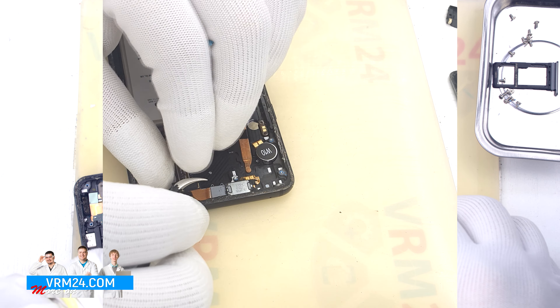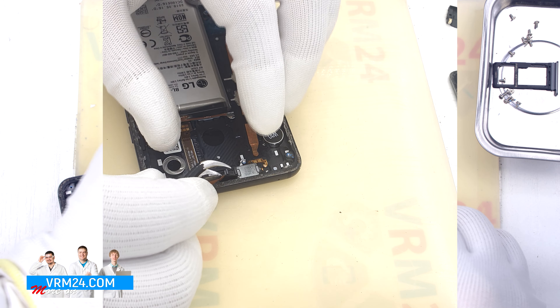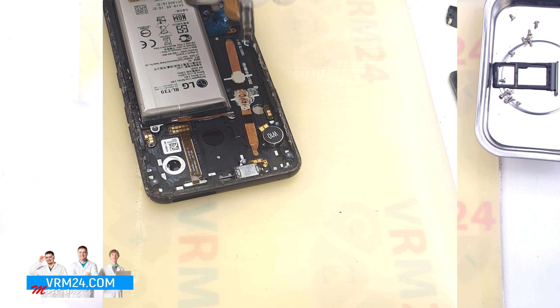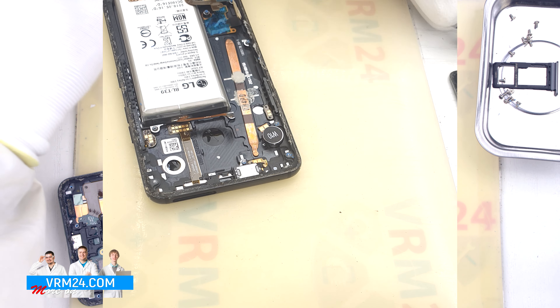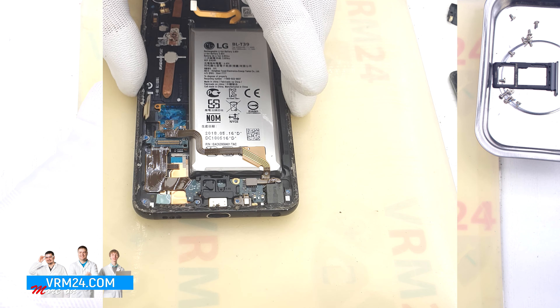After that we can detach the front camera. As we can see, the camera is recessed into the display frame. We carefully hook it by the base and pull the camera off.